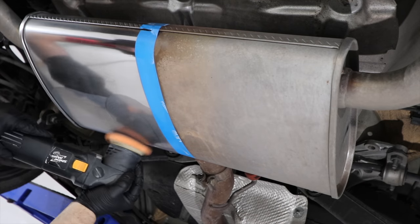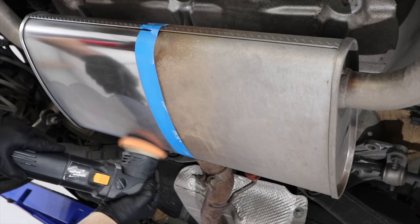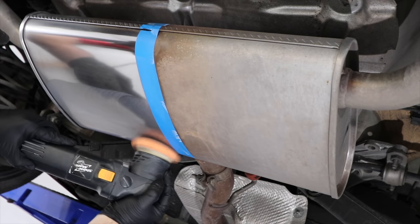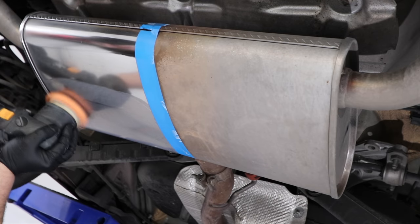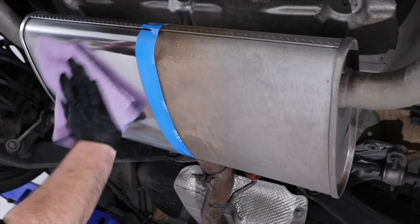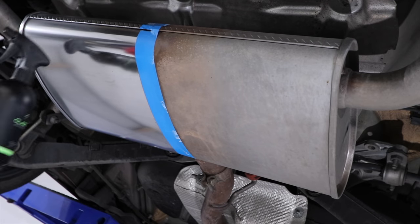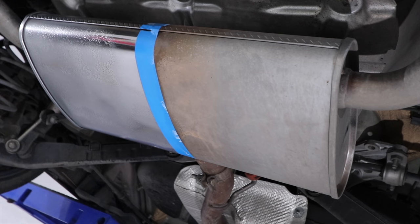Once you're all done, using a high heat-resistant ceramic coating like CarPro Deluxe should keep it looking this way for longer. Now the quality of the finish you achieve will also depend on the original quality of the steel, chrome, or aluminium you're working on. A cheaper stamped factory muffler such as this is never going to look as good as a quality aftermarket stainless steel or machined metal finish — but there's no denying it's a massive improvement for just a mere ten minutes of work.